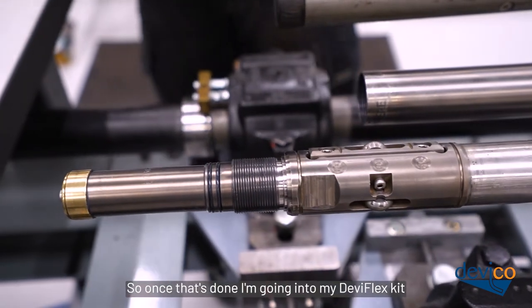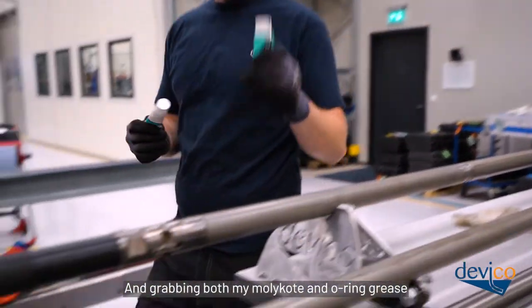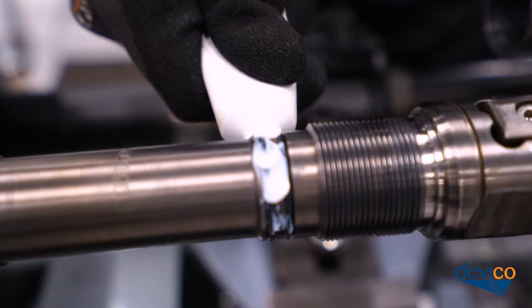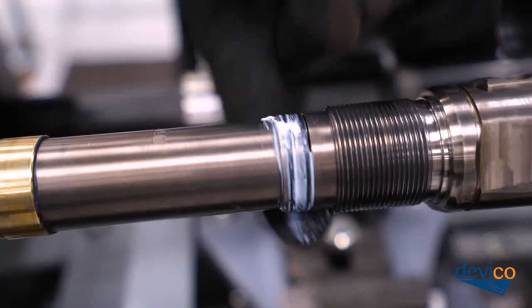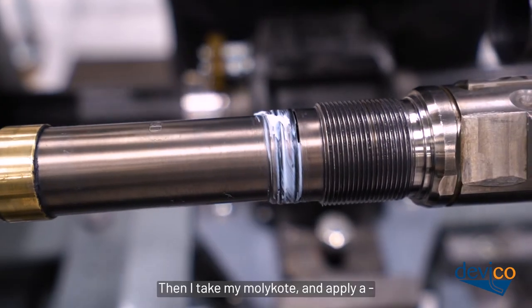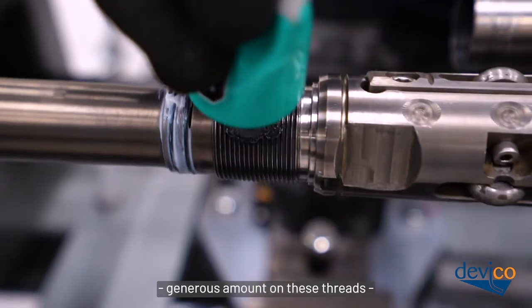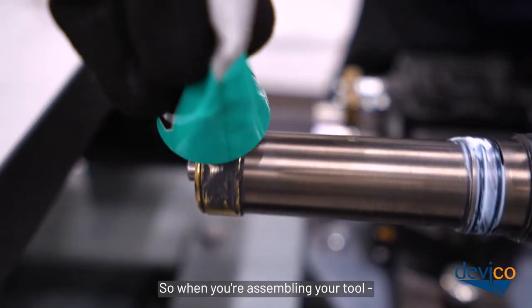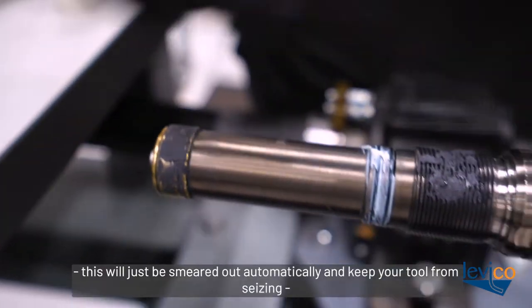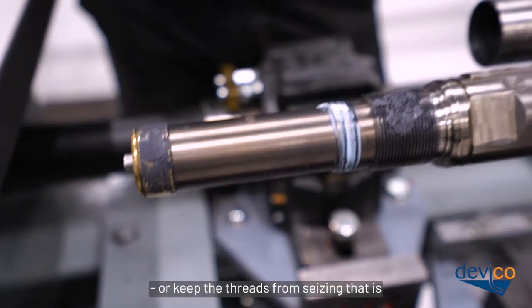Once that's done, apply o-ring grease to the o-rings and smear it out. Then take the Molykote and apply a generous amount on the threads as well as on the brass bushing. When assembling your tool, this will be smeared out automatically and keep the threads from seizing.